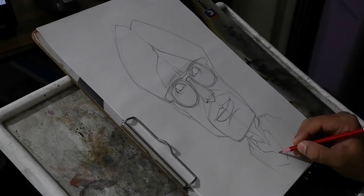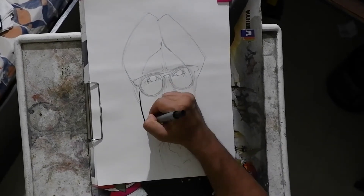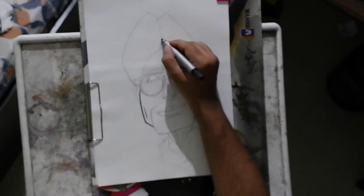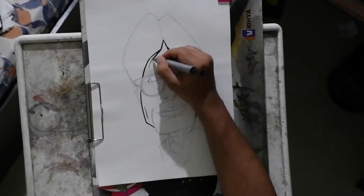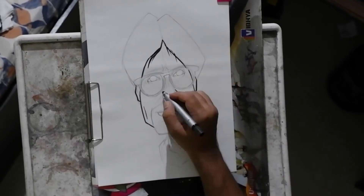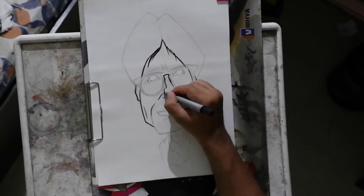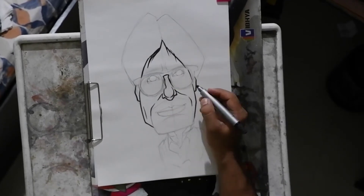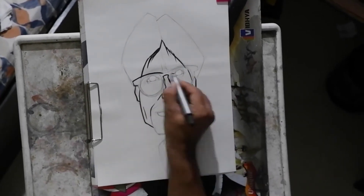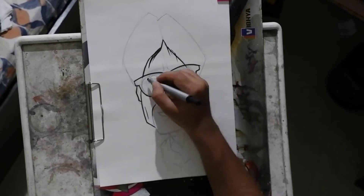Now let's look at how I do the inking. I use a brush pen — usually the brand I prefer is Lexi pens. They produce very nice sketch pens, especially with a bold tip. This is especially good because I can get thin and thick lines by just applying pressure.